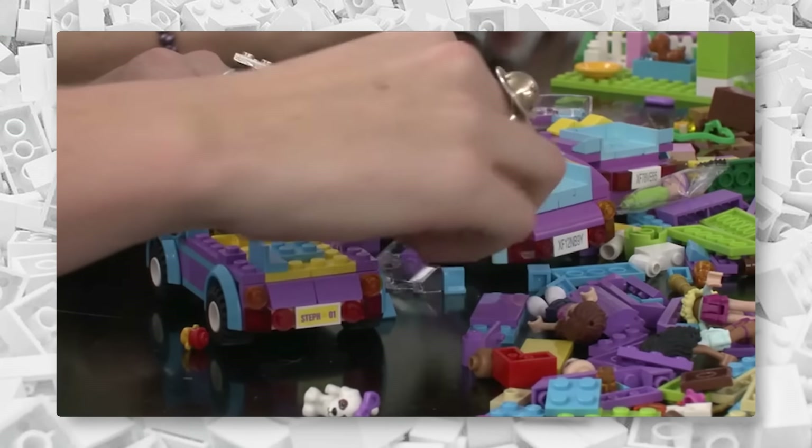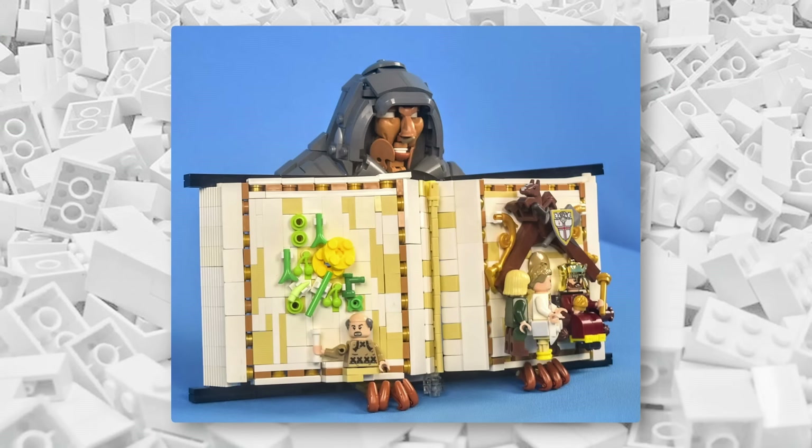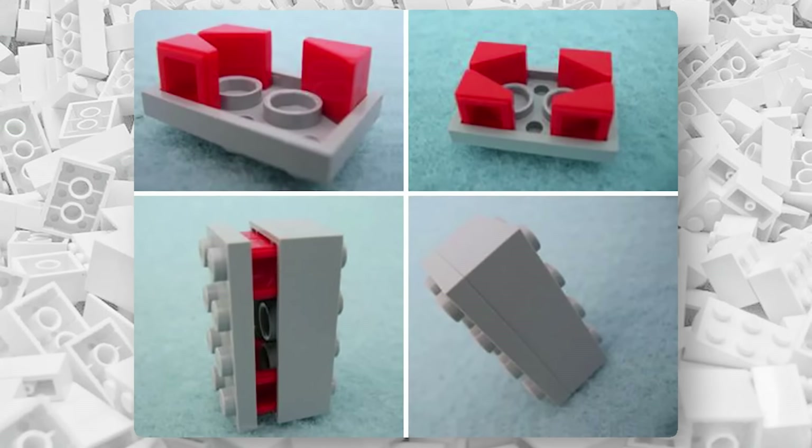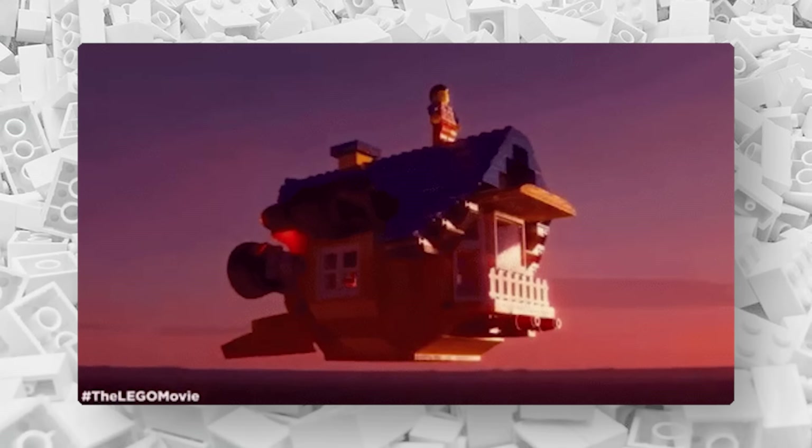Anyone can pick up a random pile of bricks and create something unique, but it takes a true genius to push LEGO to the limit. Here are some of the most clever ways builders have used LEGO bricks.